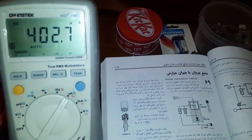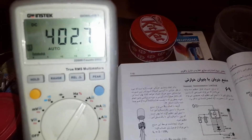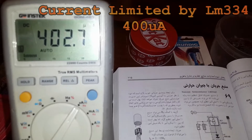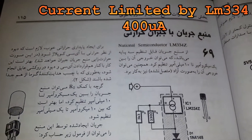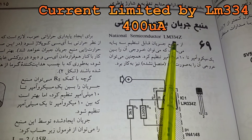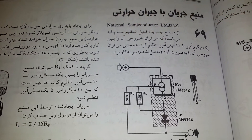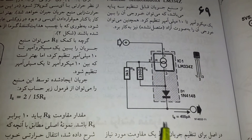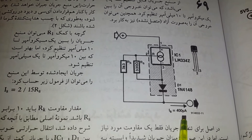Hello guys, thanks for clicking this video. Look at the meter — it is 400 microamps, and it is limited by the LM334. The LM334 is a current programmable transistor, and here is a schematic to limit the current to something like 400 microamps.